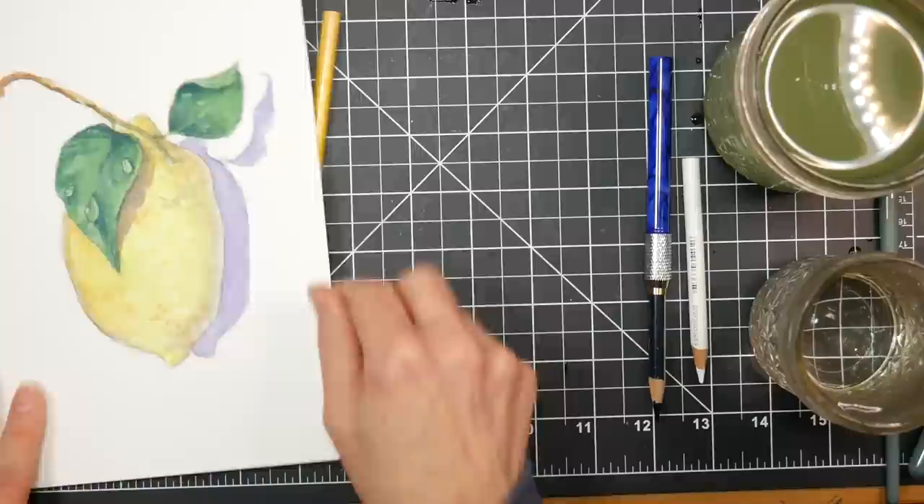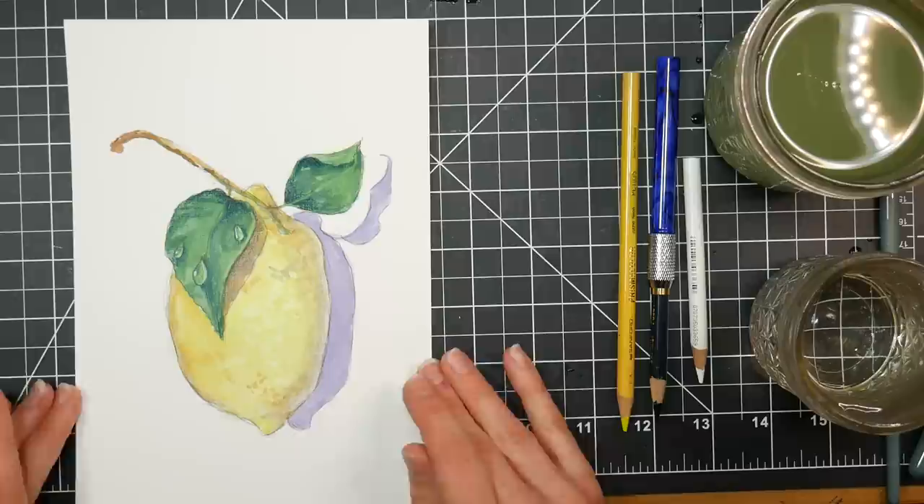There you have it. I'm pretty happy with this. Hey, you got half an hour? Paint something. You got 10 minutes? Paint something. Adjust your expectations to the time you have, and make the most of your day. Life gives you lemons — paint them!